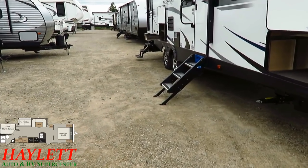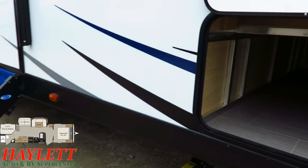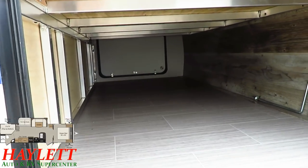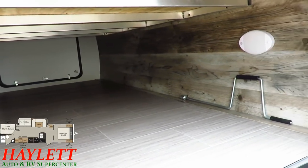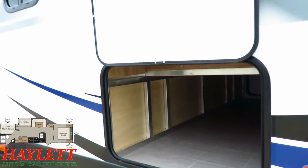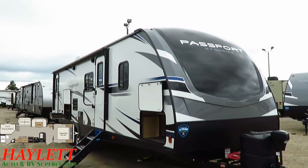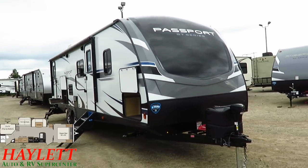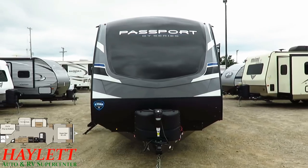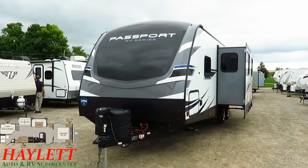The GTs now come standard with Moride stable steps on the main entry door, which is just slicker than snot. The GTs also have an expanded pass-through compared to the previous generation — it's an easy way to see the all-aluminum skeleton, and that motion-sense lighting will come back on when the camper is powered up. Power awning and power tongue jack are standard.